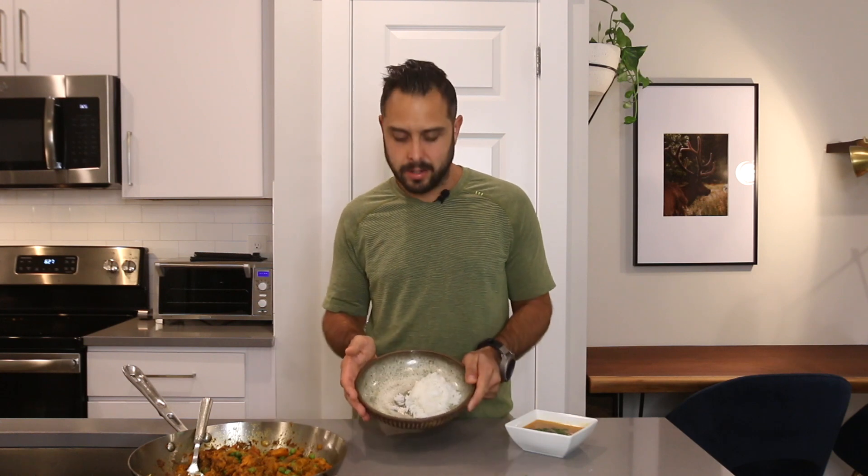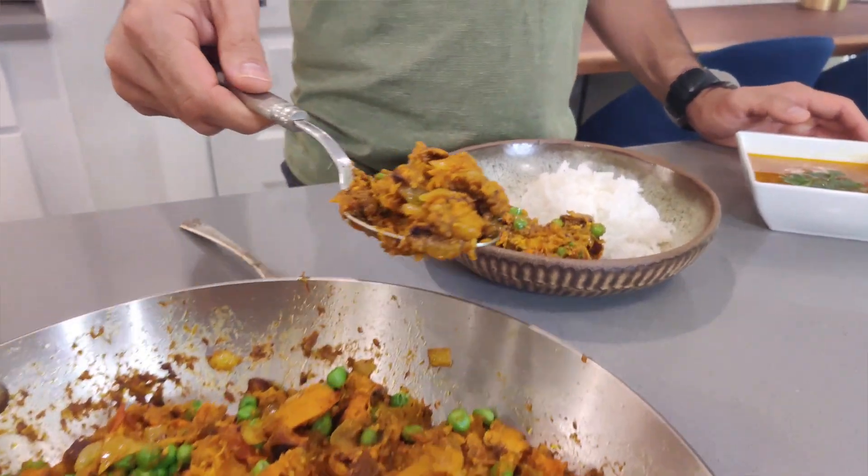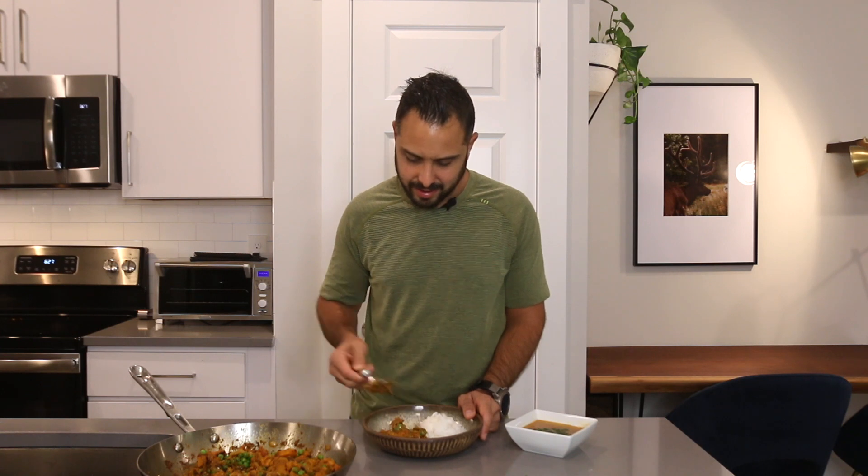The butternut squash curry is all cooked and ready to be plated — it smells really delicious. We cooked some jasmine rice, one of my favorites, which goes really well with the curry. We're just going to plate it up. It smells amazing — I'm really excited to eat this.